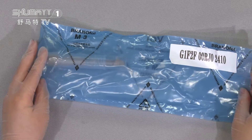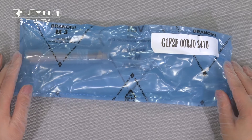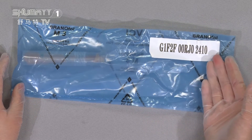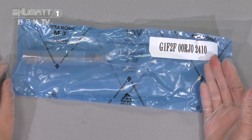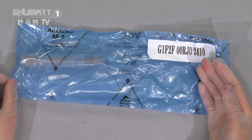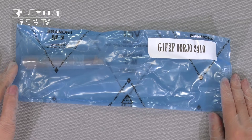Firstly, you can see the outside packages. It is a kind of blue VCI and T-Roseback packaging. This is the product SKU and the protocol is F00RG02410. This one is China made, brand new.